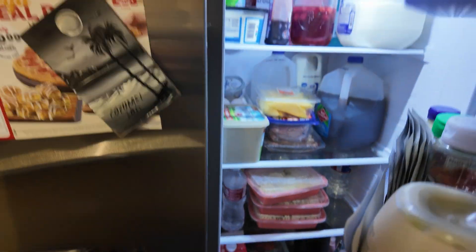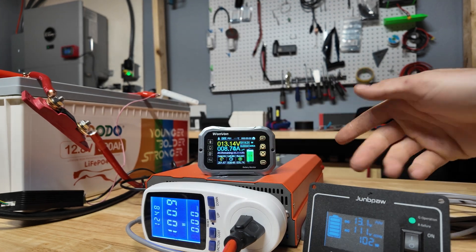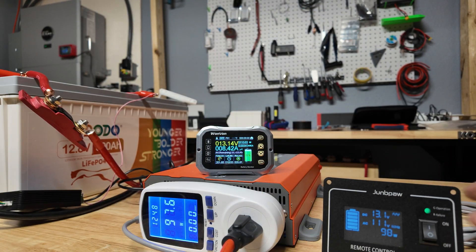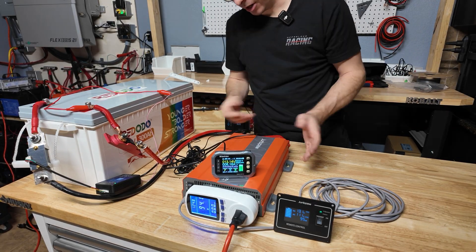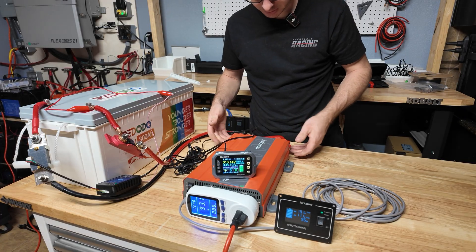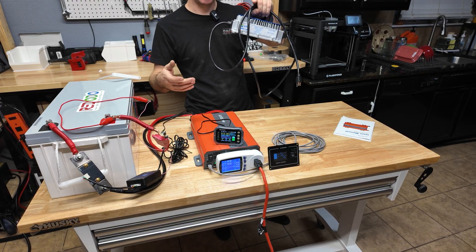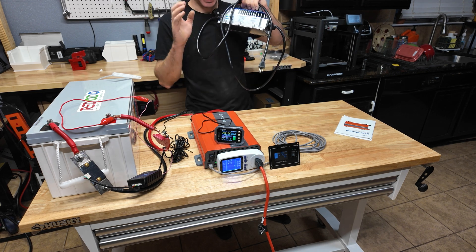The fridge is operating normally — no weird flickering, no weird noises. We're now using about 100 watts, putting in 115 watts, which is a good efficiency range, and both meters match at 100 watts. The fans never kicked on because we never exceeded 600 watts, and the unit stayed ice cold to the touch. After running for a few hours the inverter handled the fridge no problem, including the compressor startup surge, with no heat issues whatsoever.